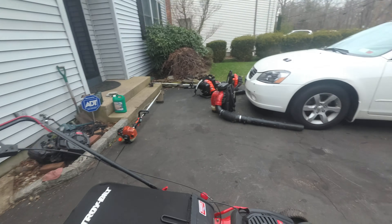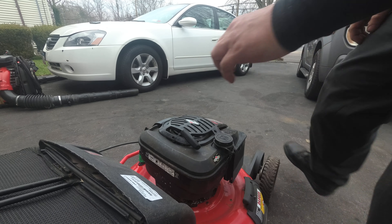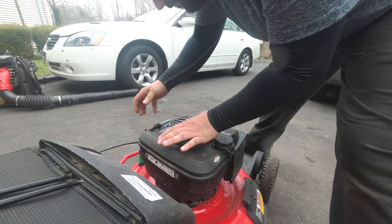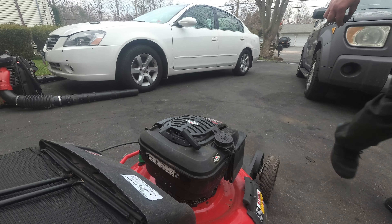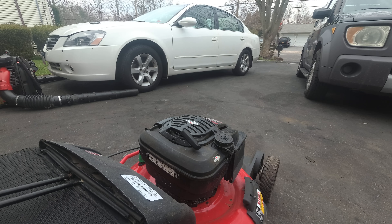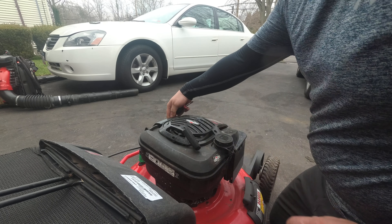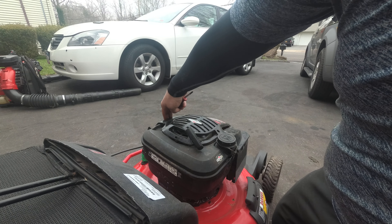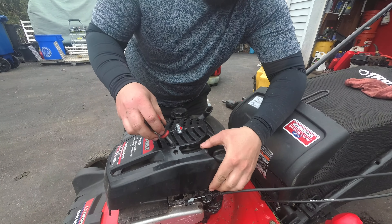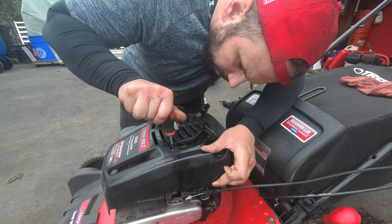There we go — the mower started. Going behind the scenes: it seems like the surge has been fixed, but if you look, this cover is loose. Can you guys see that? This is off, per se. I'm pulling this up — so is this stripped, or did they miss it? Let's see what we've got here.